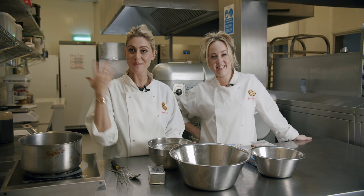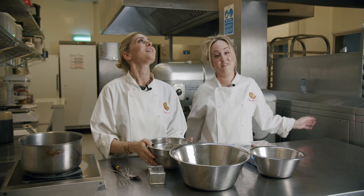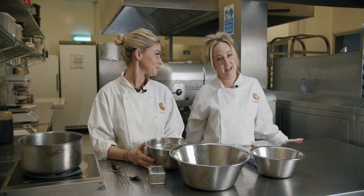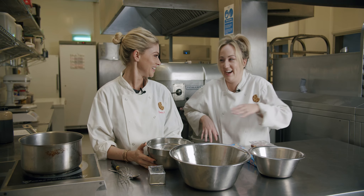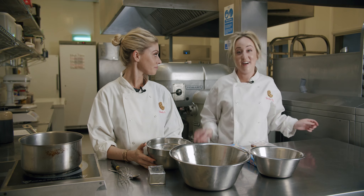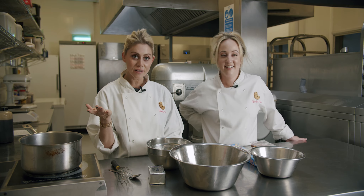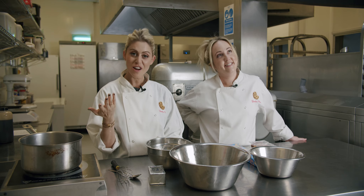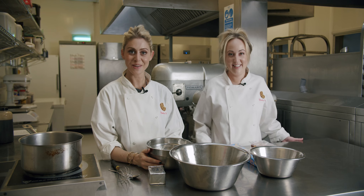Hi guys, welcome to our bakery. So this is where we bake everything. This is our baby. If you've ever wondered where the magic happens — if you thought we were in this really mysterious cookie factory with big machines everywhere, you were wrong, because this is where it all happens. You don't need a lot of space. You just need a few mixers, a fridge, a freezer, and a couple of blondies. And that's all you need.